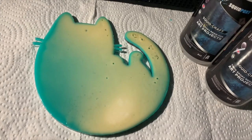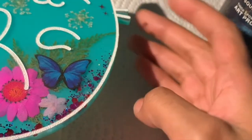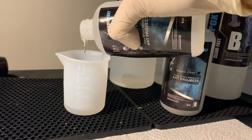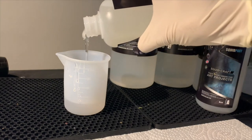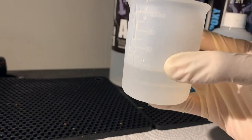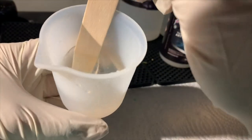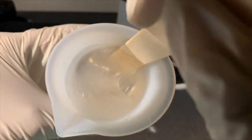Once the latex is all dry, I flip the kitty over and set it on an elevated surface. Then I grab the bottle that contains part A of the SquidPoxy Craft Resin and pour 20 milliliters into the mixing cup. For this resin, part A and part B are a one-to-one ratio, so I also pour 20 milliliters of part B — altogether 40 milliliters in the mixing cup. I grab my popsicle stick and start mixing slowly to reduce bubbles, since this resin is thicker.